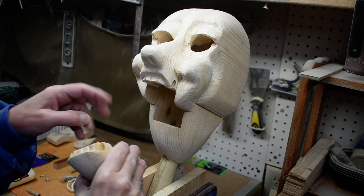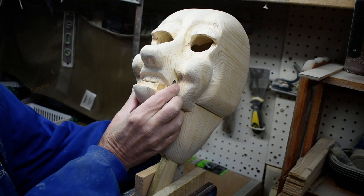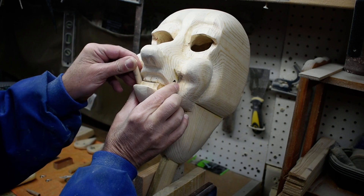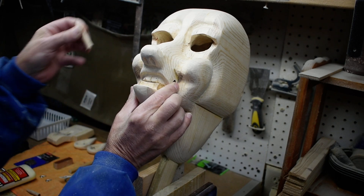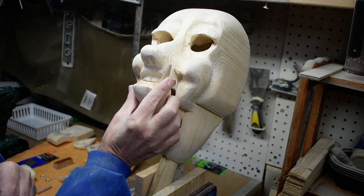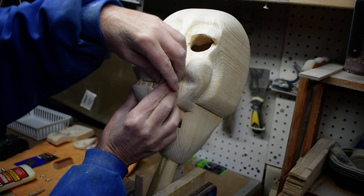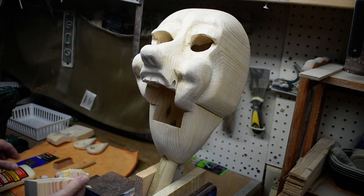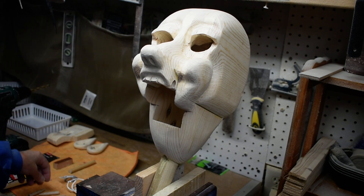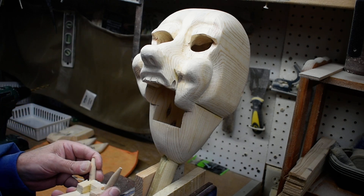We're working on placing the teeth. I don't want them that far out to the side, so I've shaped them so they go in a little bit closer, not so far out, more up. I've cut them down so they don't stick up quite so much. Let me make sure I've got the right placement.